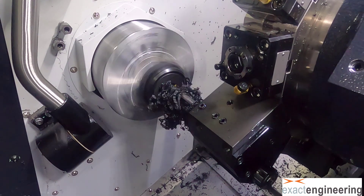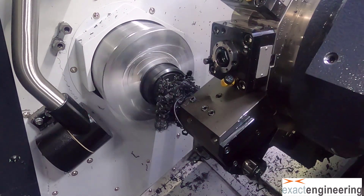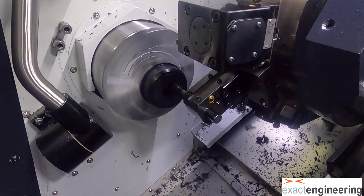And now we're going to drill it open so that we can get a bore bar in there and finish bringing it to size.